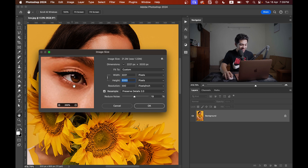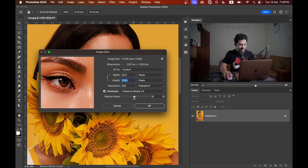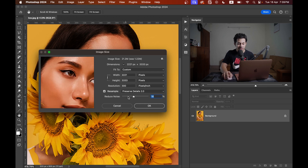There is a slider called Reduce Noise. If you put it at zero, it will not reduce any noise, and if you put it at 100 it will look like plastic skin. Just find a spot where it doesn't look unnatural — I'm going with around 70.